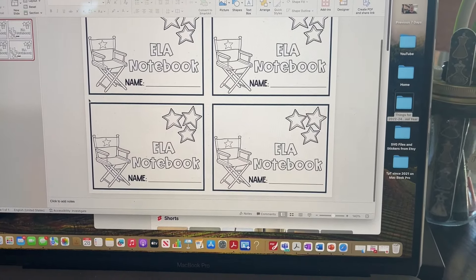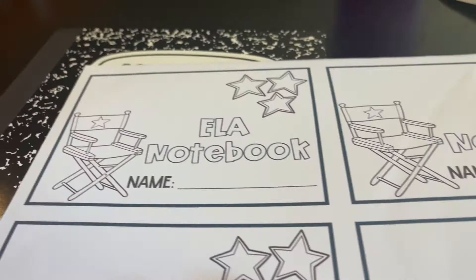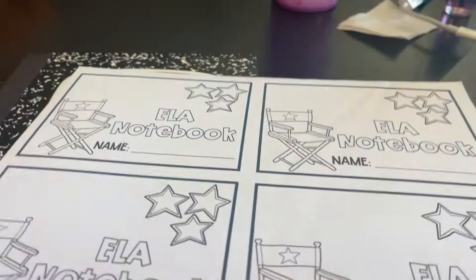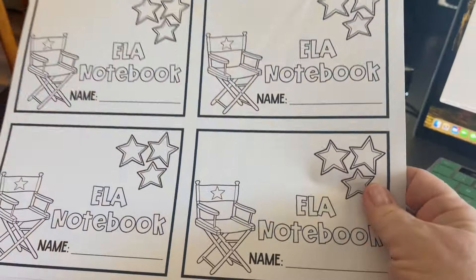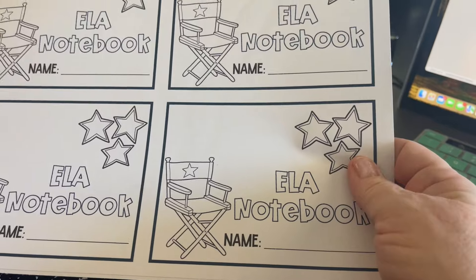I was going to print them in color and then I thought, no, they would like to personalize them, make them their own. So I ordered sticker paper. This is teacher math: if you need approximately 20 sheets of sticker paper, order 300 because that makes the most sense. So I did.